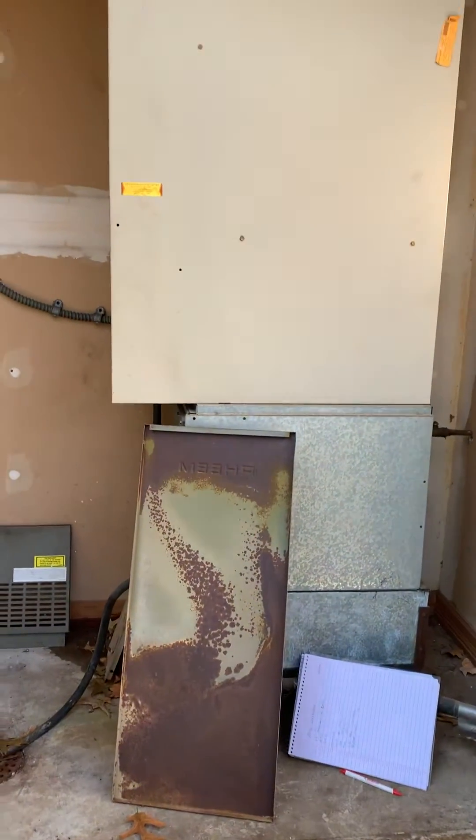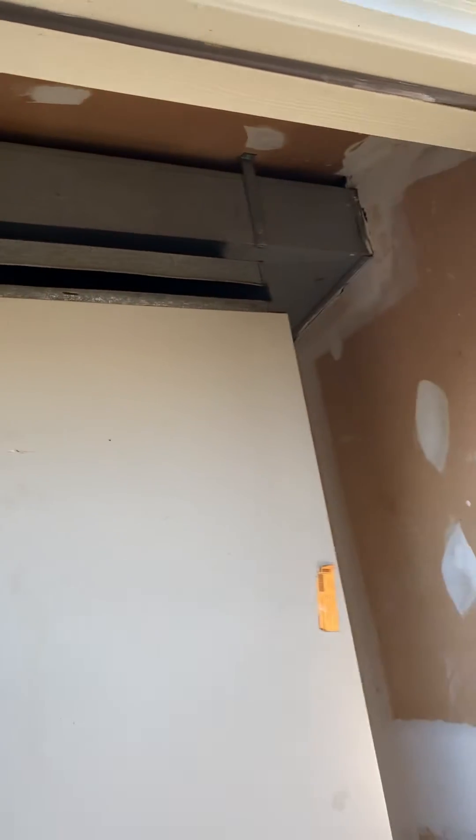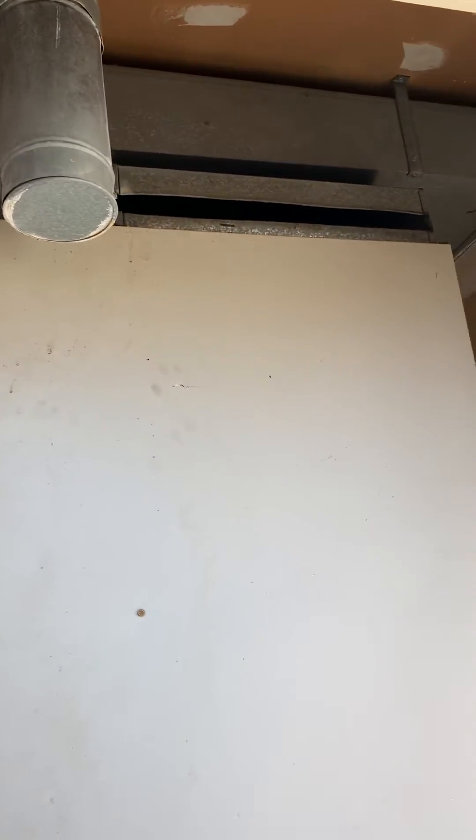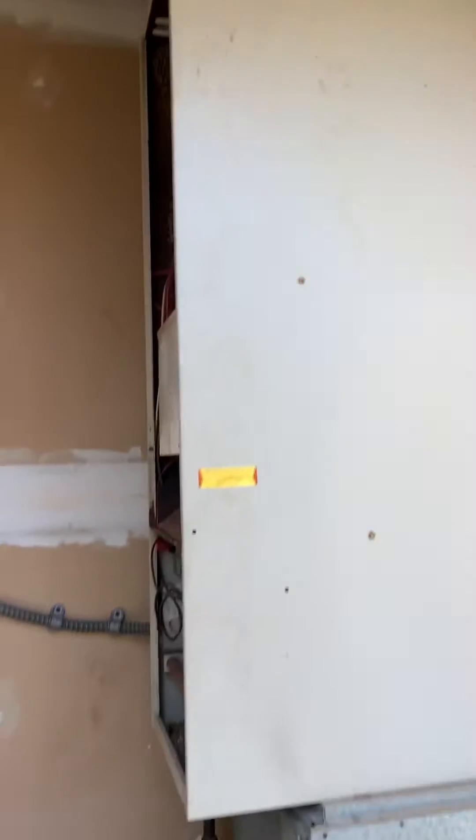We're at Molly's house looking at a downflow unit — did a previous video back in June. So this is the return up here, got measurements of that. There's the one inch filter and we're looking to try and get a five inch filter in here, along with a new downflow furnace and coil.